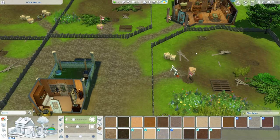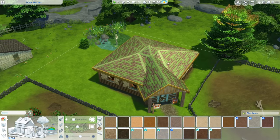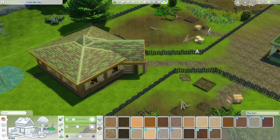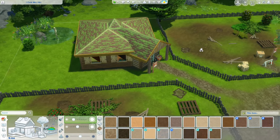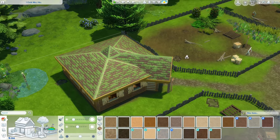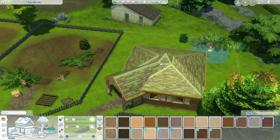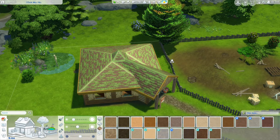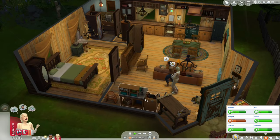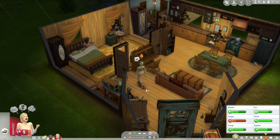Right now I'm just in managed worlds because it's raining in my game and I wanted to show the building from the outside without terrible lighting. This is the first really good look I've been able to show of the roof, and I think this is going to be the final design. I'm just sending them back to bed because I did the renovations while they were sleeping so they got kicked out of bed.